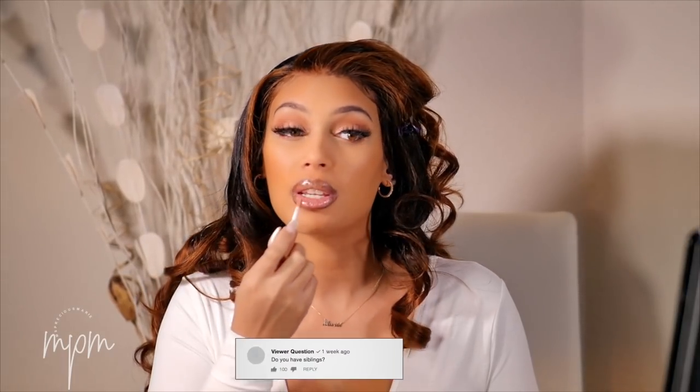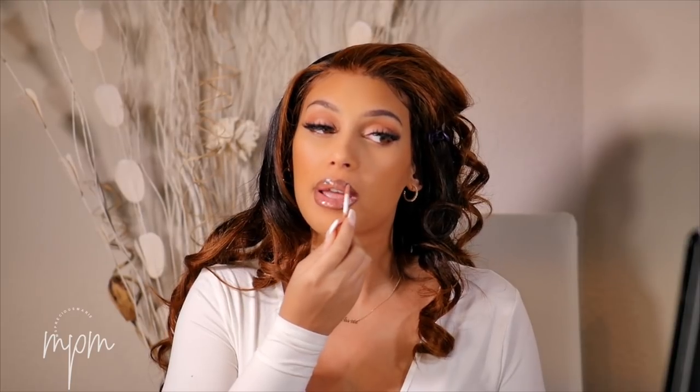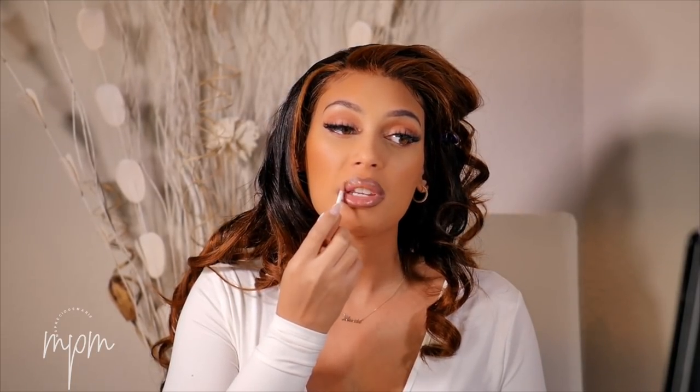Do you have siblings? Yes, I have a brother and a sister. They are much older than me — they're in their 50s, so I am the youngest.